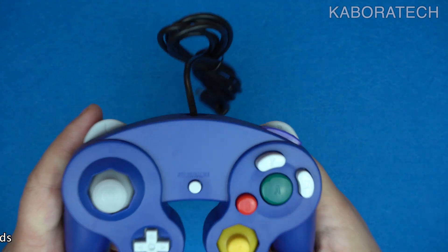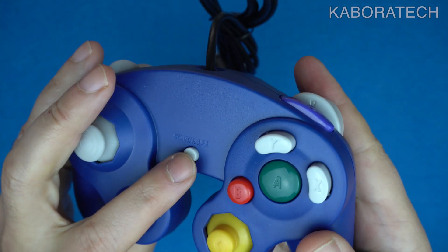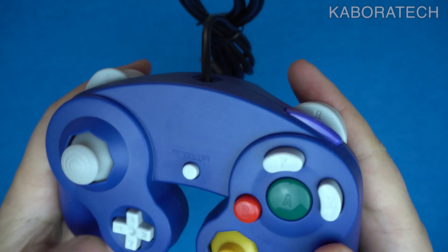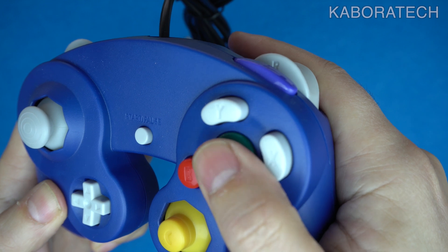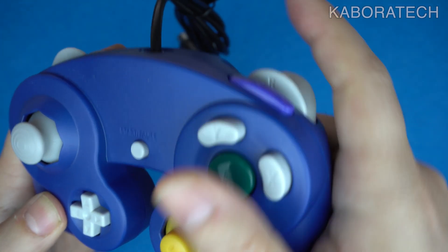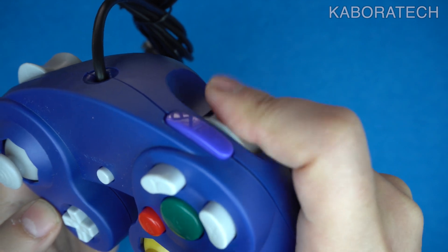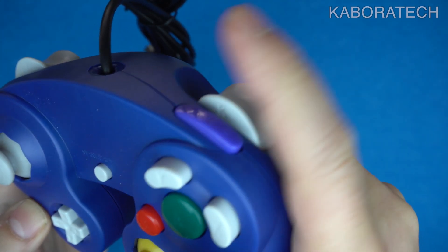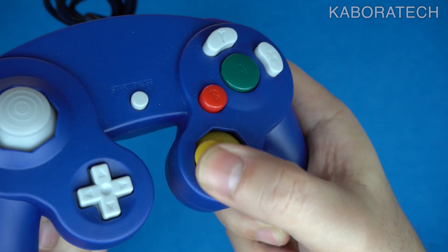I already tested it on my Wii and it works good. Another one I ordered was this one — this is for GameCube. My Wii also has the option to play GameCube games, so I also ordered this controller. This one is blue, but there are more colors available.